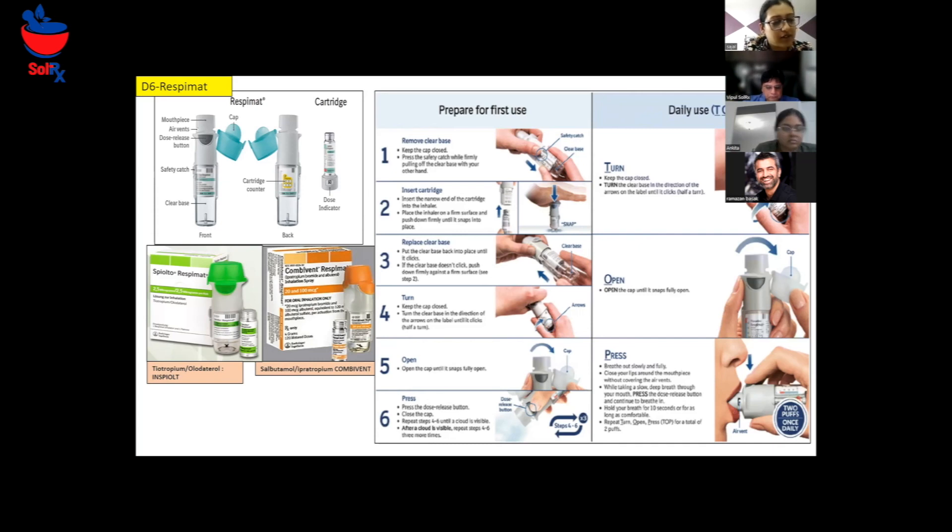Flip the cap open until it's fully open. Then breathe out slowly and fully. Put the mouthpiece between your lips and close the lips around the mouthpiece without covering the air vents. Point the inhaler towards the back of the throat. While you take a slow and deep breath, press the dose release button and continue to breathe in. Hold your breath for 10 seconds or as long as you can.